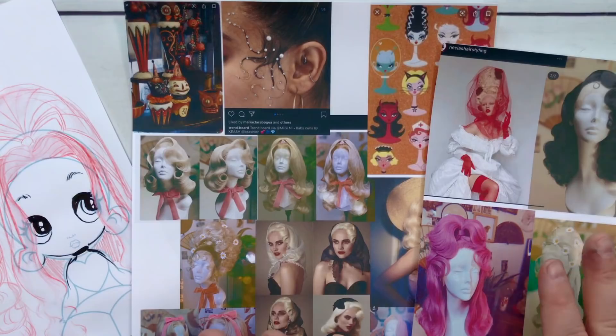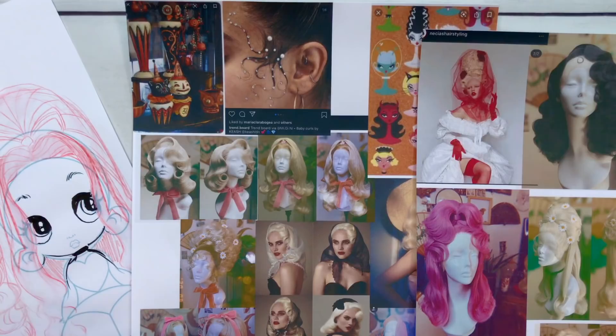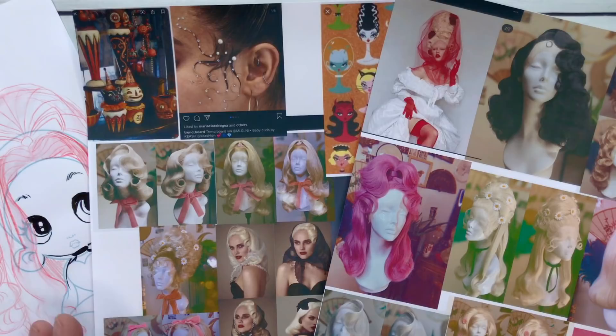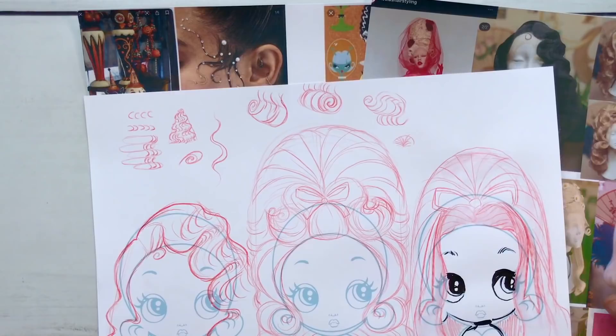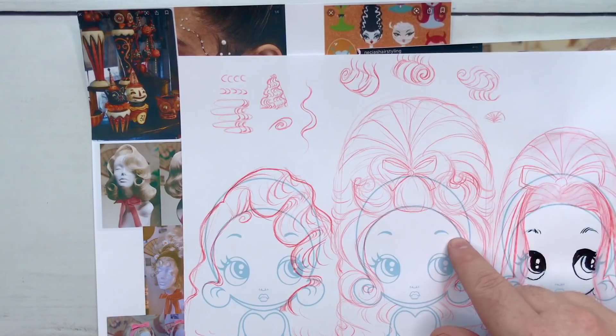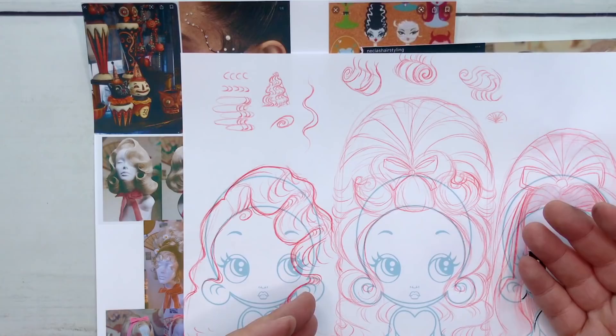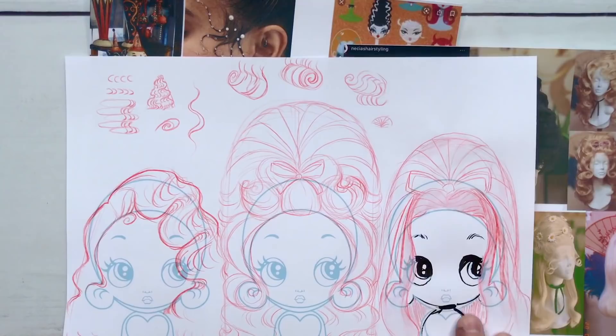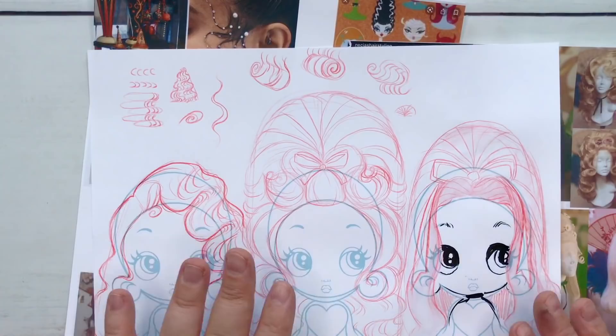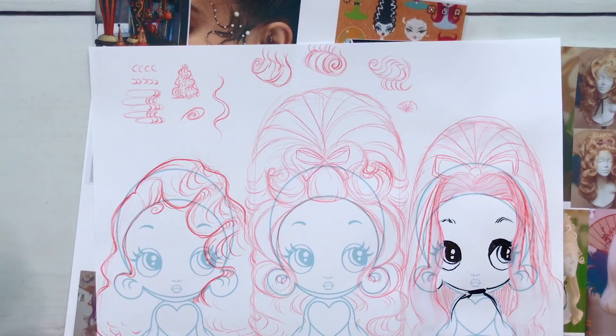I've got these references from Nisia's or Nisha's hair styling on Instagram — I just love her hairstyles. They're 60s, 70s, some 50s, lots of finger waves, big blowouts, big Bridget Bardot, Dolly Parton — so fun. These are all wigs. I'm going to teach you how to do this one here, this Dolly Parton-inspired wig, because it touches on all of the tips and tricks you'd need to create something like this.